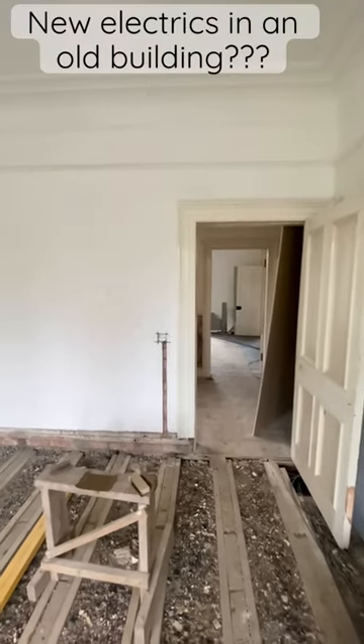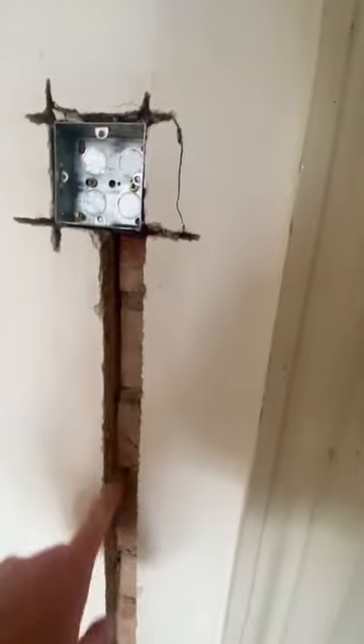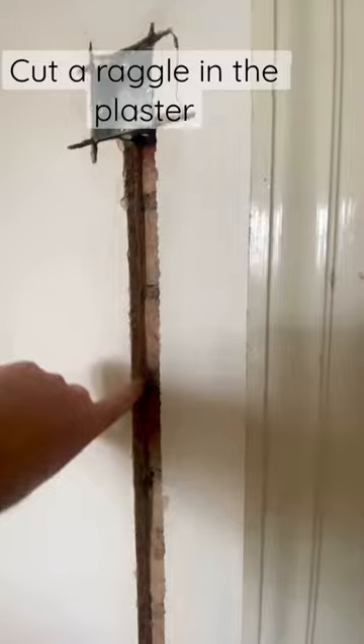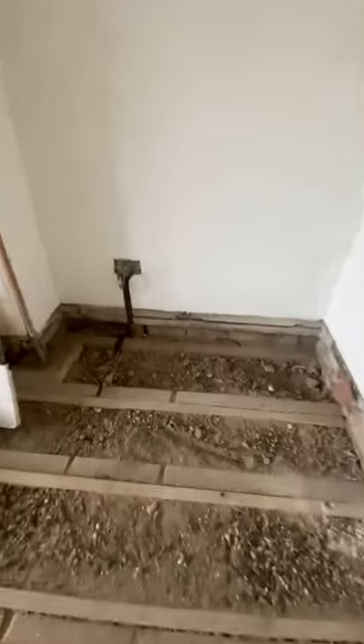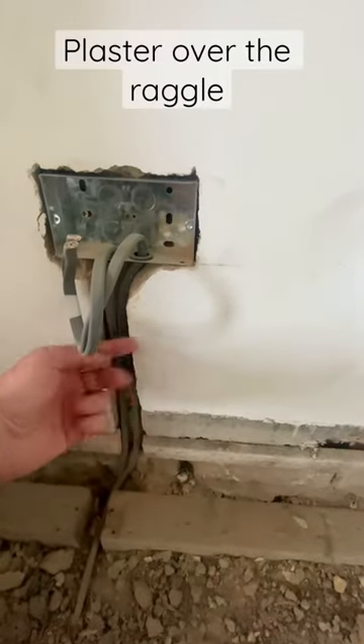So how do you get new electrics into an old building? Well, this house is 140 years old and the inner walls are brick, so what you do is you cut a channel called a raggle into the existing plaster and you run the cables up to your new socket or switch like this, and then you plaster over the top so that the new electrics are embedded into the solid wall.